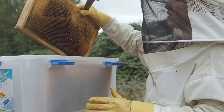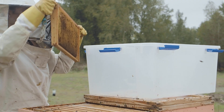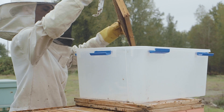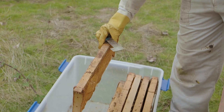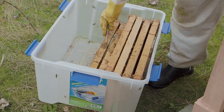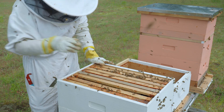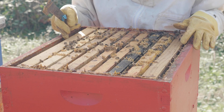Any empty comb that you do remove can be stored and reused in your hives next year. To properly store comb, you must freeze them for 24 to 48 hours in order to kill wax moth eggs or larvae. It should then be stored in an airtight container to prevent any re-infestation. If you have empty gaps in the hive, you can leave empty comb in its place to provide more insulation, or add follower boards to close off the space.